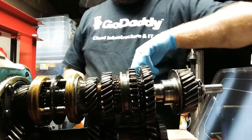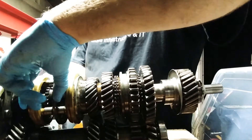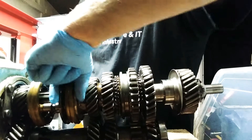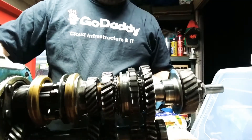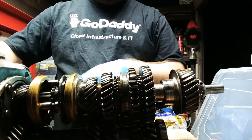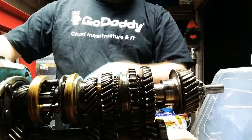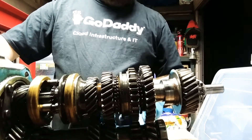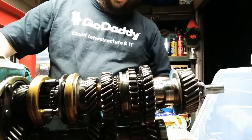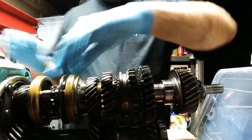So we're going to neutral, and then we're going to third — there we go, there's third. So it's starting to get closer. The power goes down to the bottom layshaft, and then along until it gets to the gear that's locked to this shaft, which will be here, and then the power comes out. So that's third.